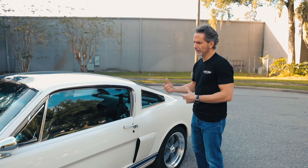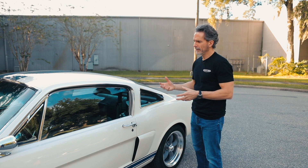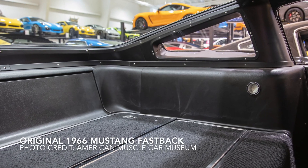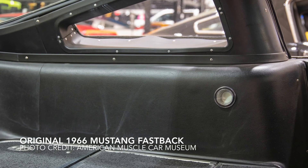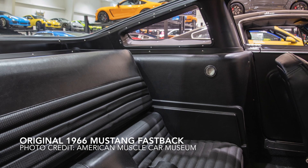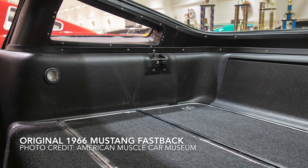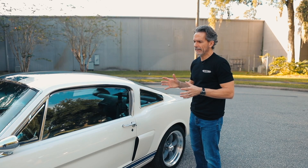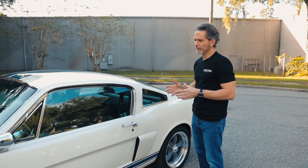Unfortunately, the interior treatment back then was really not that sophisticated. You had a plastic interior panel with a lot of Phillips head screws, so it just looked kind of homemade. So we've actually developed all new panels for the rear of the 65/66 Fastback. Where there used to be 18 different parts, we've narrowed that down to seven different parts.